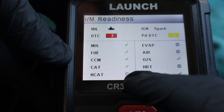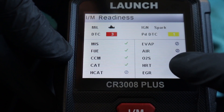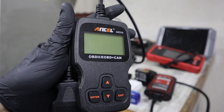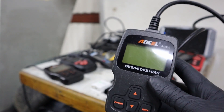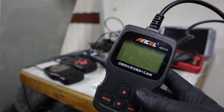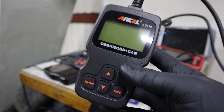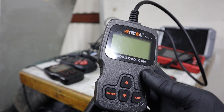They can also check the status of your air readiness monitors, which basically tells you if your car will pass a state emission inspection or not. They are also very simple to use — you just plug them in, there is no battery, you don't have to pay any subscription, and you don't need any internet connection. Very easy to use, and they can also last a very long time — code readers like this can easily last you 10 years.